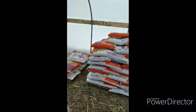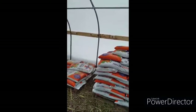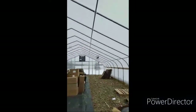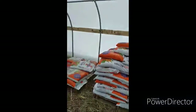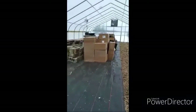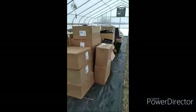Huge gust of wind and it's snowing on me! I had to haul all of these soil bags from the house up here because we do not have a driveway out to this greenhouse yet, so that was fun. I also had to haul all of this other stuff up here as well.